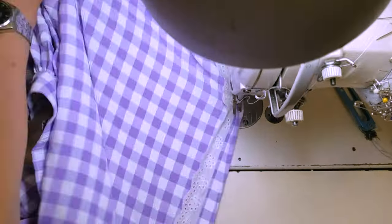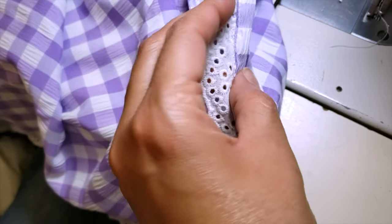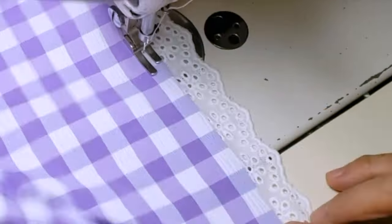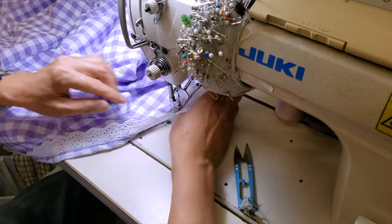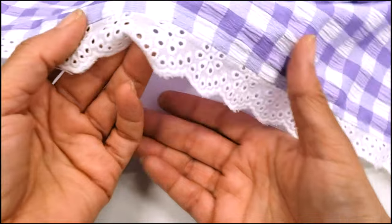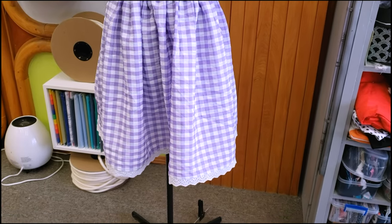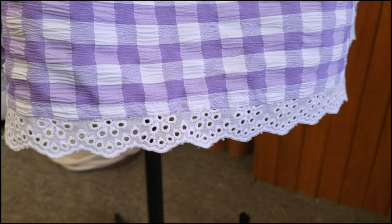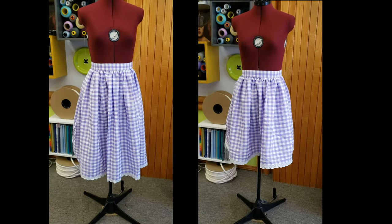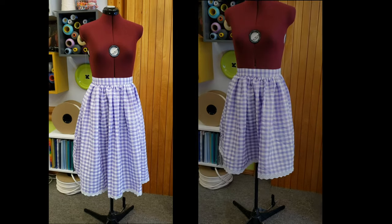Now it's time to finish with the top stitch. He thought a second top stitch would look better and I think he was right, so he did a second top stitch. Look at the results — it really looks very nice, I think it looks better than the original, and the shorter skirt looks fantastic. Do you guys prefer the skirt longer or shorter for yourself?